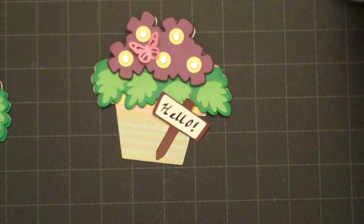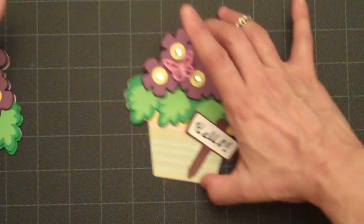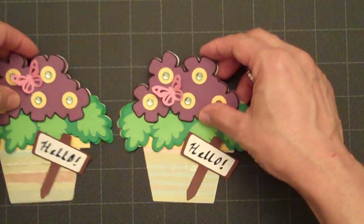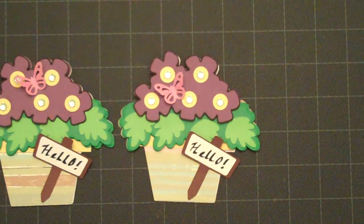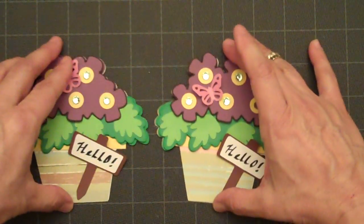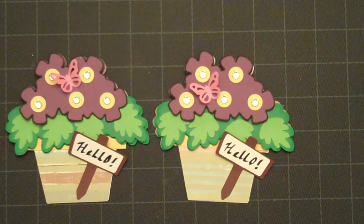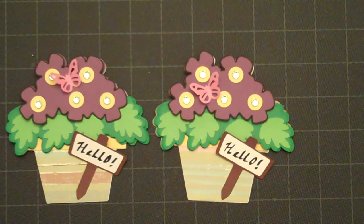I love making cards, and this one just reminds me of spring. I thought I'd share it with you. So I'm just going to add those right there so you can have a better look. Maybe if I have it in the lens of the camera — and there we go. Thanks for watching.